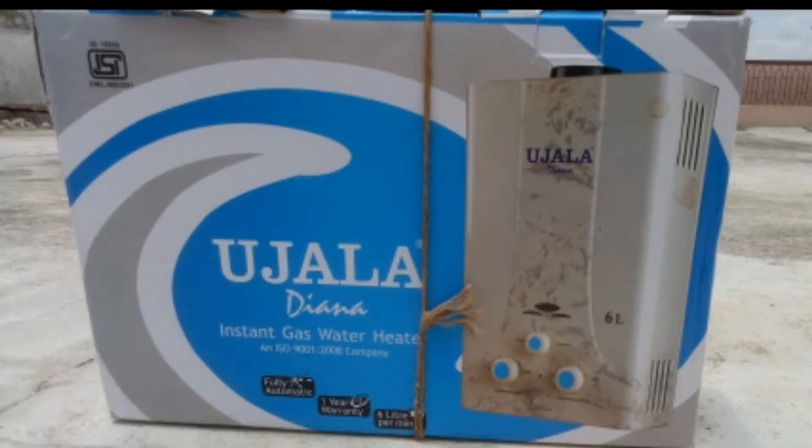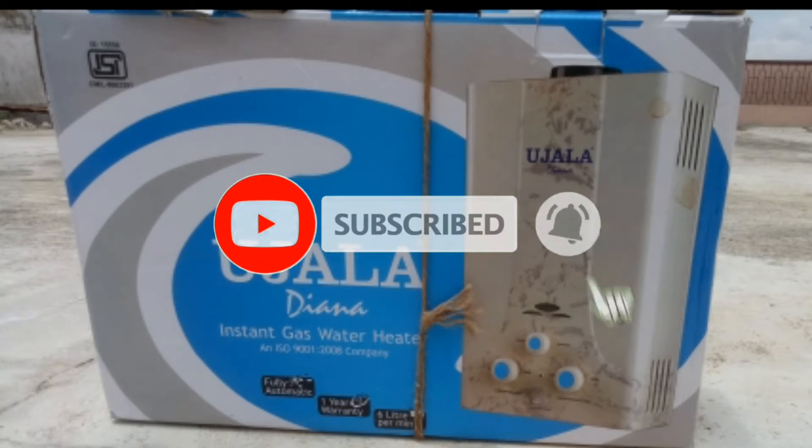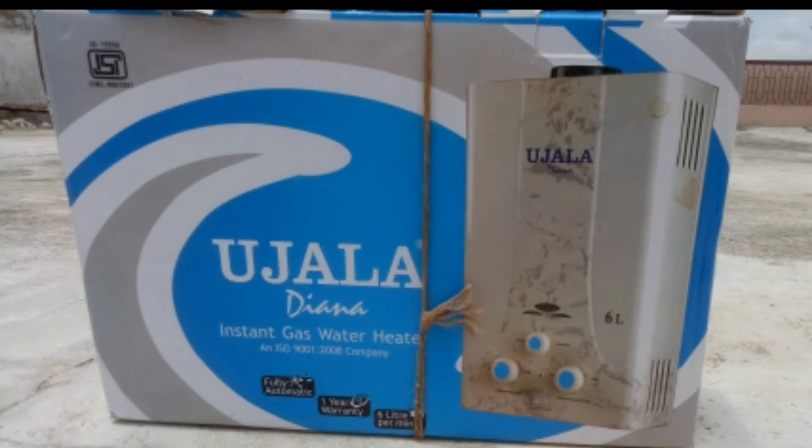Hello friends, this video is about an instant gas water heater — a gas geyser — how it works. I have taken the example of the Uzella company instant gas water heater, explaining what the parts are and how it works. Before starting the video, please subscribe and press the bell icon to get notifications about this channel.